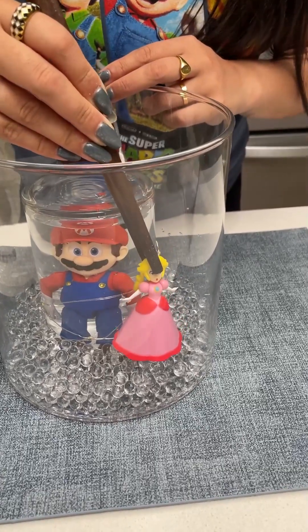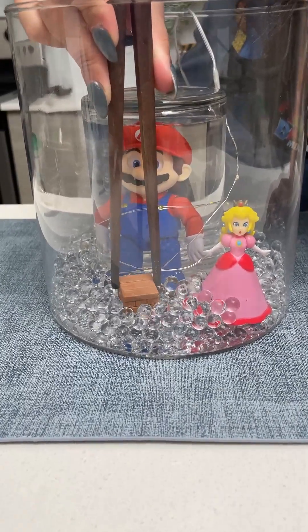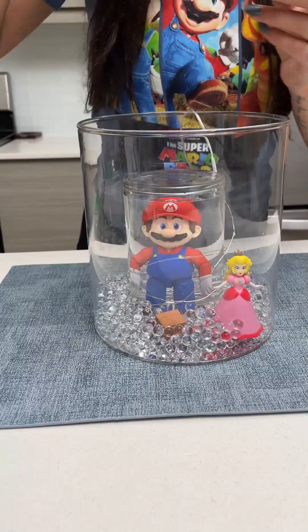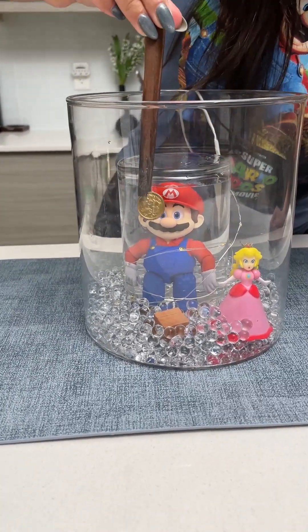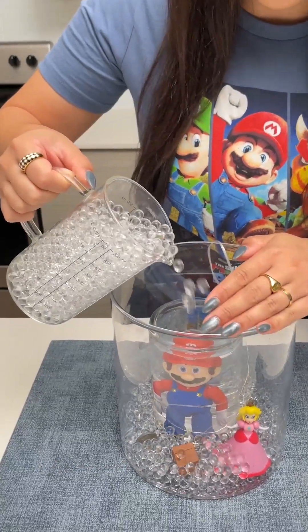Next, we're adding Miss Peach right to the front here. Now I'm just going to take my brick block and tuck that in here as well. I've also taken some plastic coins and painted them gold, and I'm going to tuck a few of those in here as well. Now that we've placed Miss Peach,